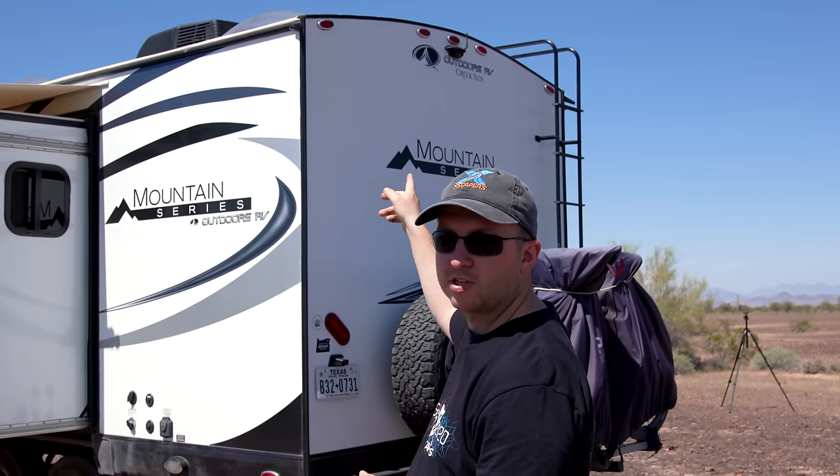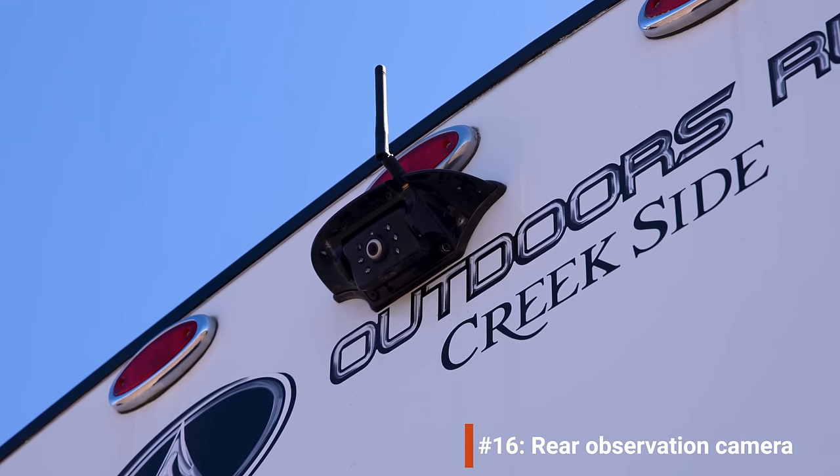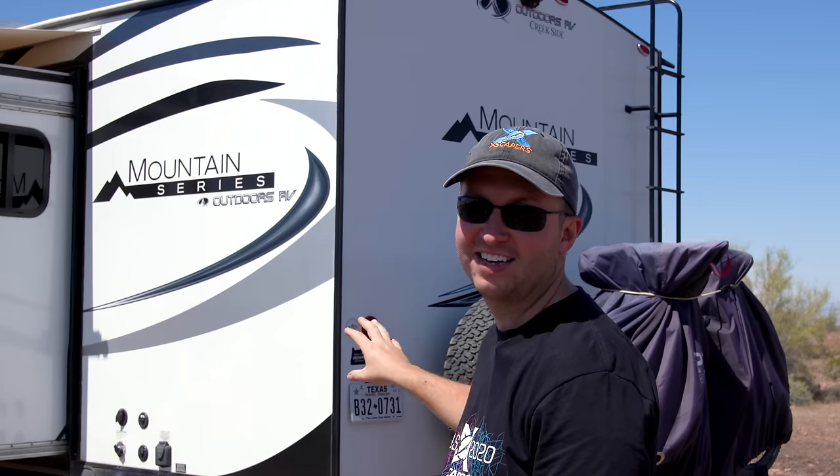Up at the top on the back we mounted a rear-view camera. This is an observation camera rather than a backup camera — the difference being it's on all the time while driving. We made some mods on the truck so that it takes power from the tail lights, meaning whenever we're towing the camera has power. It essentially acts as a rear-view mirror for the trailer.